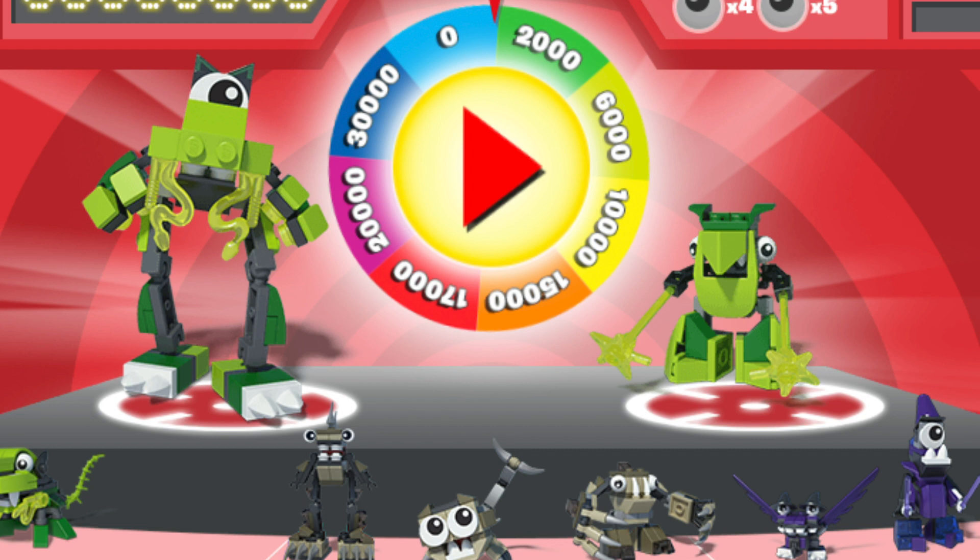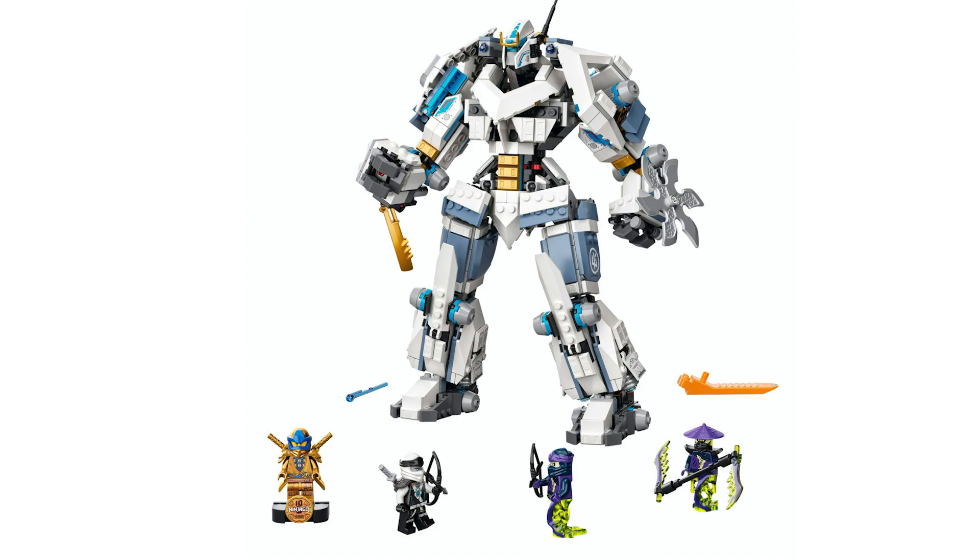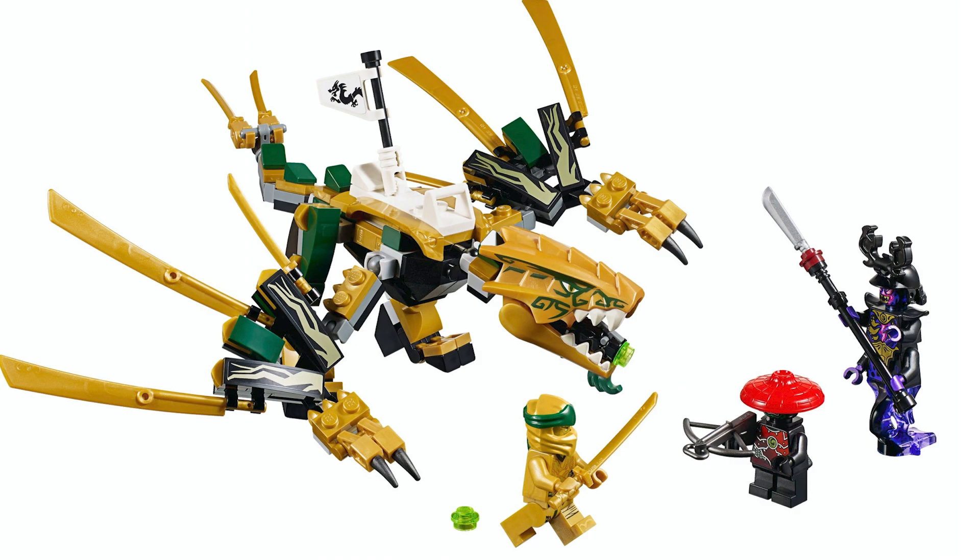So this got me thinking: does LEGO reboot themes? And the answer is 100% yes. I mean, look at their newest reboot, Ninjago Legacy. They are literally remaking old sets, and people love them.